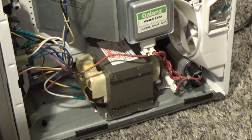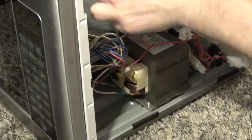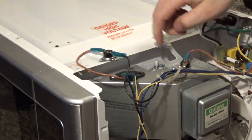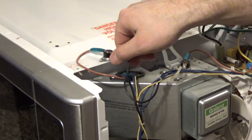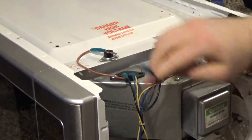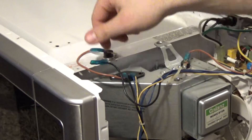Alrighty, there we go. So I know these are thermal cutoff switches here. These things are thermal cutoff switches that I think will shut off permanently if they overheat. I'm not sure if they're permanent actually.